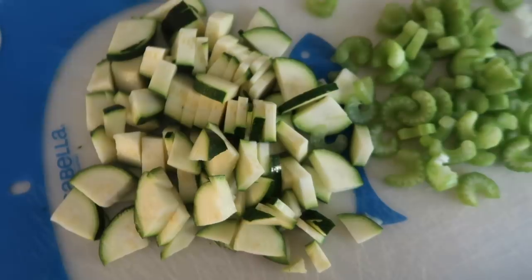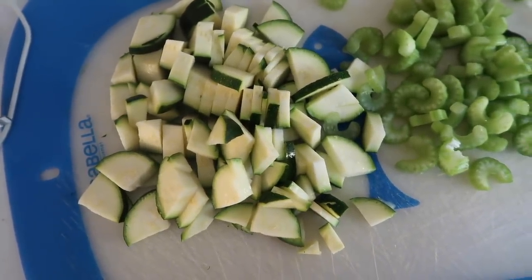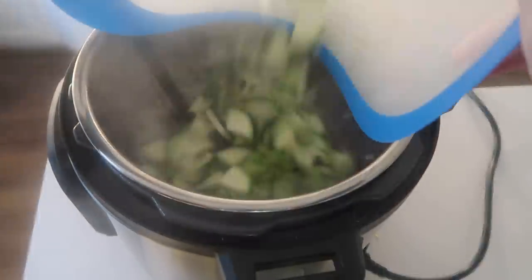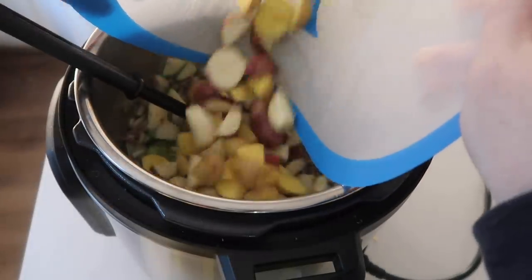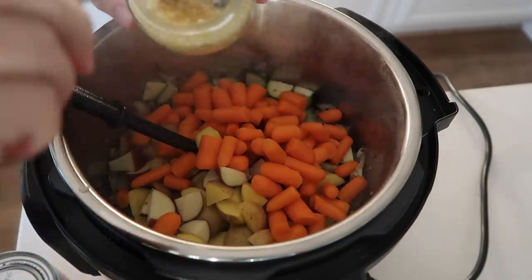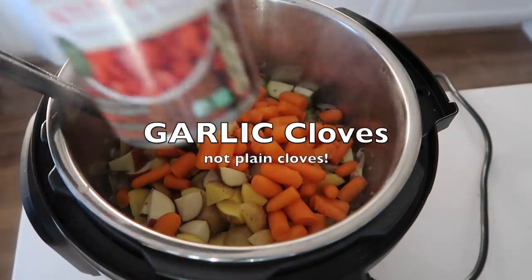I'm going to let that cook and stir every few minutes. While that's finishing cooking I'm going to chop up one zucchini and two stalks of celery and pour those into the Instant Pot with the meat and onions. I also chopped up two cups of small potatoes and about two cups of carrots. On top of that you're going to add about one teaspoon of chopped cloves — you can use whole cloves if you want to.